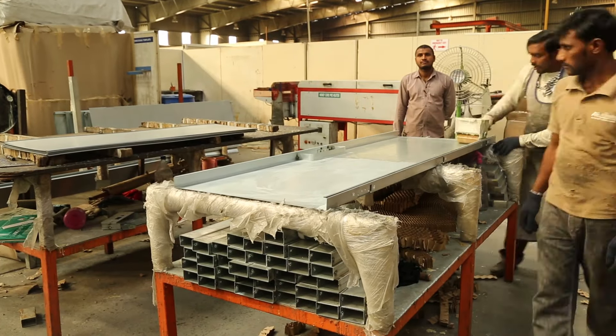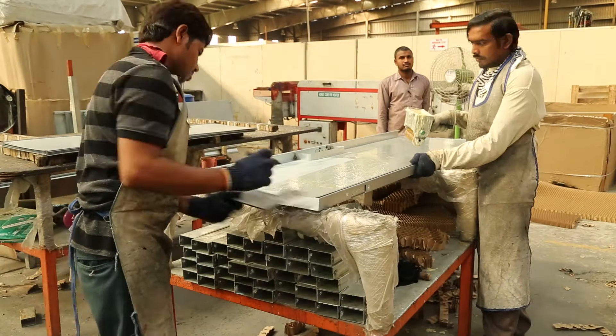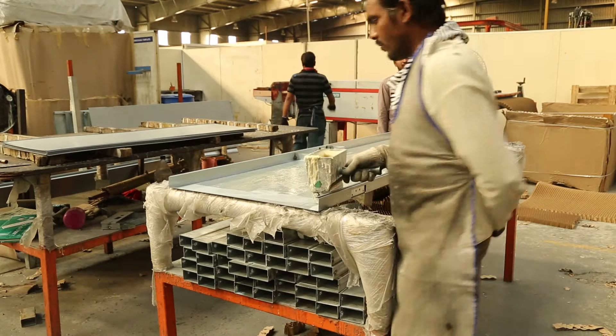Here, the core is inserted by gluing the material, which is generally made of honeycomb or rock wool.